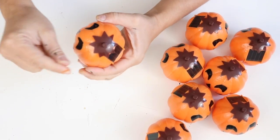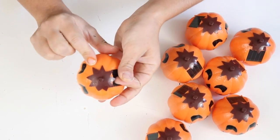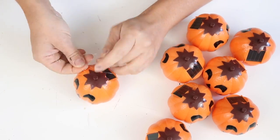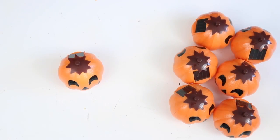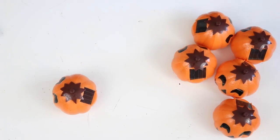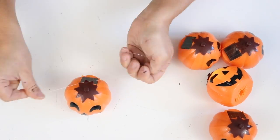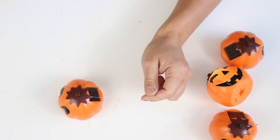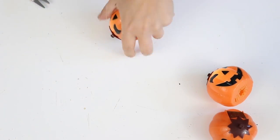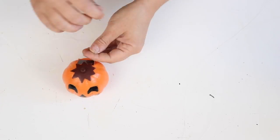I tied some fishing line around the stem by inserting it in the small space between the pumpkin and the bottom of the stem, then tied it in a double knot. I cut the fishing line really long because I'm hanging these from the tree out front so they look like floating jack-o'-lanterns. This project is so easy and it turned out super cute!